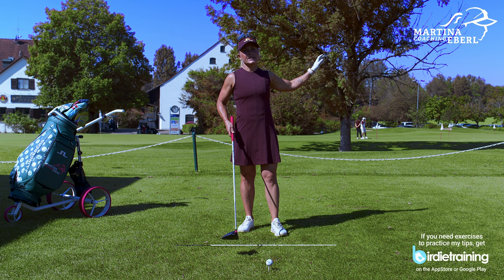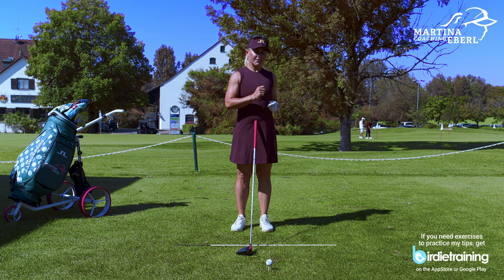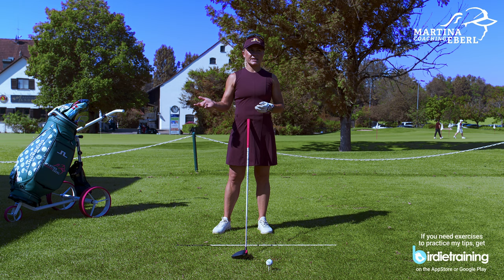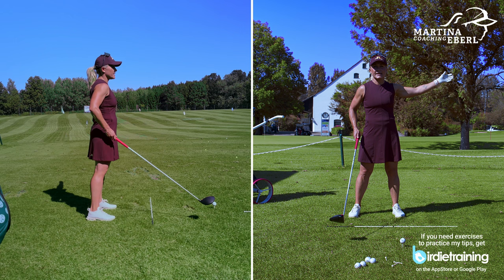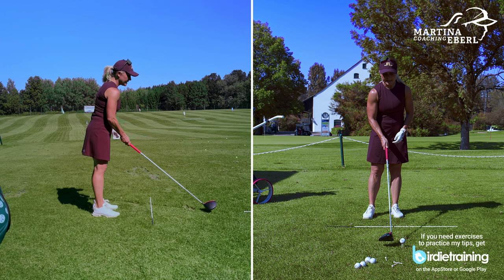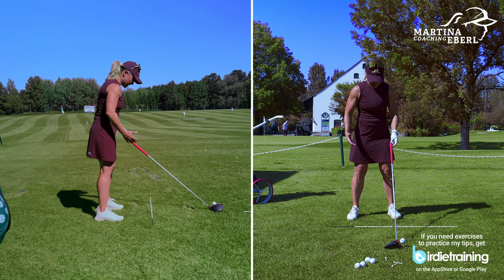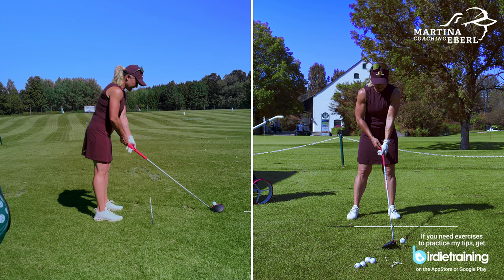My bad shot is on the left side, so I always think the answer for a hook is always a fade — I try to work a fade. For a fade, your stance needs to be slightly open, which is slightly to the left for right-handers. That's hard to do if you already miss the ball to the left, but you have to get over this. The stance is just a tiny bit open — we're talking 10 to 20 meters to the left, not 40. Then, compared to your stance, the clubface needs to be in an open position, but it's just pointing towards the target.